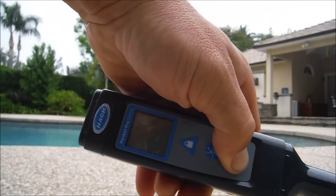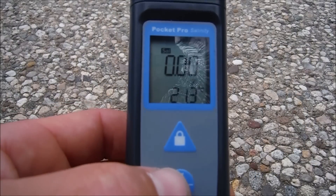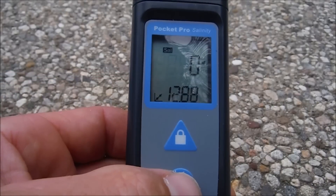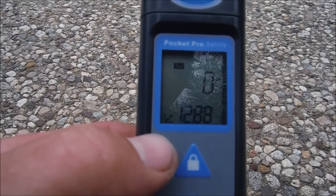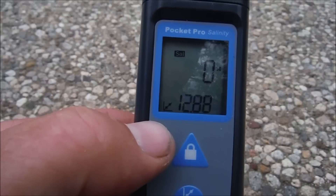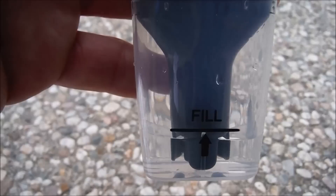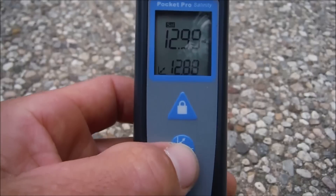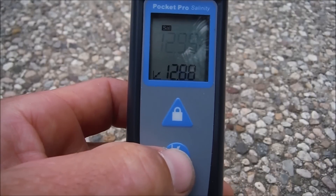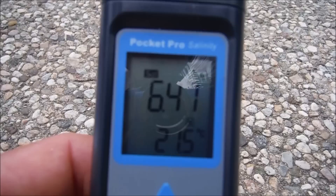Power on the tester by pushing the power button. Put the unit into calibration mode by hitting the center button — you'll see a little arrow on the far left, which means it's in calibration mode. Go ahead and stick the tester into the solution and clip the cap on.